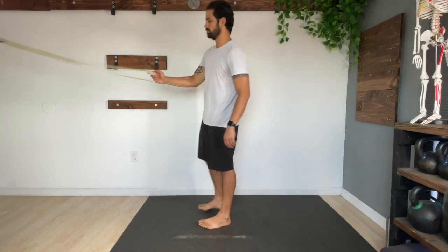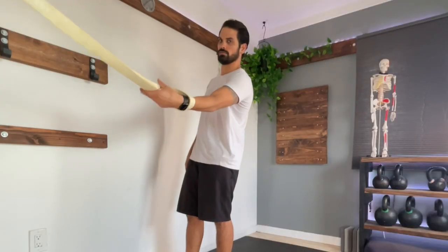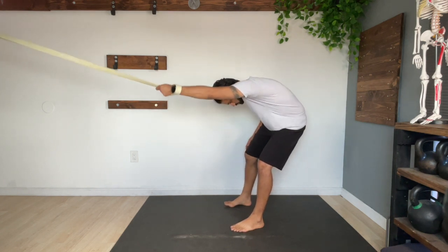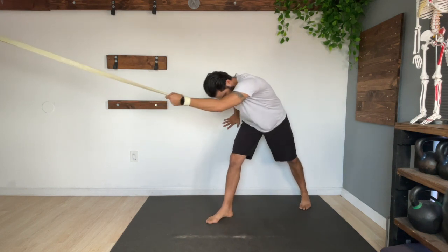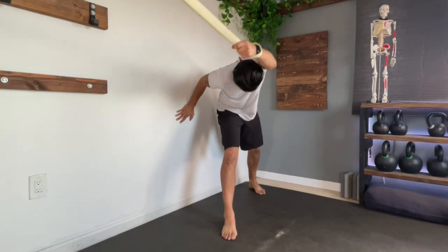Now let's take this mobility drill up a notch by adding a monster band. The first drill with the band is shoulder flexion — and a lot of these exercises come from Dr. Kelly Starrett and his book, The Supple Leopard. Anchor a monster band to a high point and grab the other end with your hand. Wrap the band around your wrist as you reach your butt back and drop your head. This is going to put your shoulders into a flexed position. Hang out in this position for roughly 30 to 60 seconds as you try to work on the areas that feel the most stuck or tight. You can also shift your weight back and forth and lean away from it in order to get a better stretch.